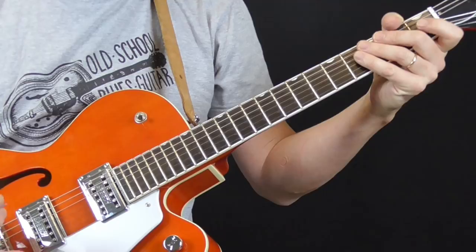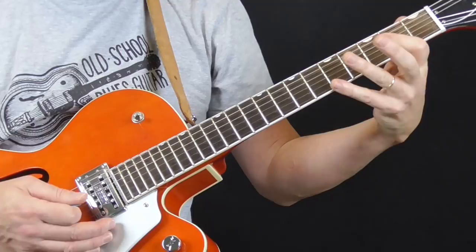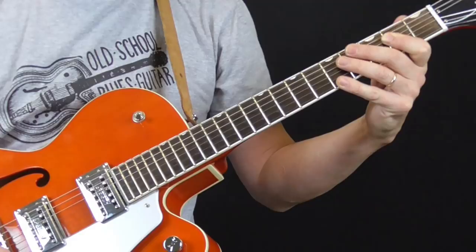What I'm going to do is take you through it and introduce you to all the elements, including the intros, the end tags, what you can play as fill licks, and also what you can do for solos. And above all, we need to understand playing in the A position. A lot of these licks and things I'm going to do are based on what I call the long A shape.